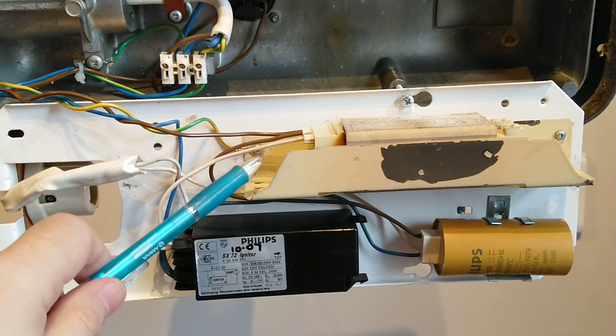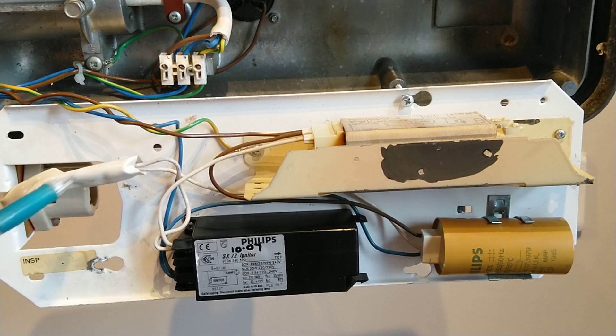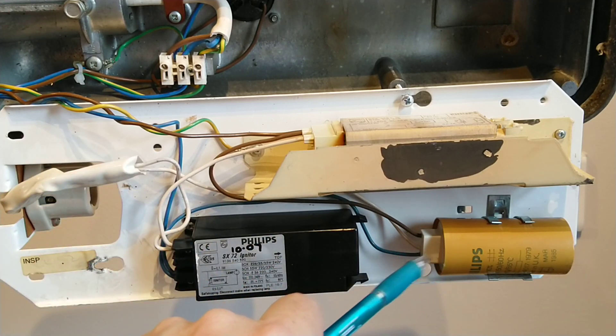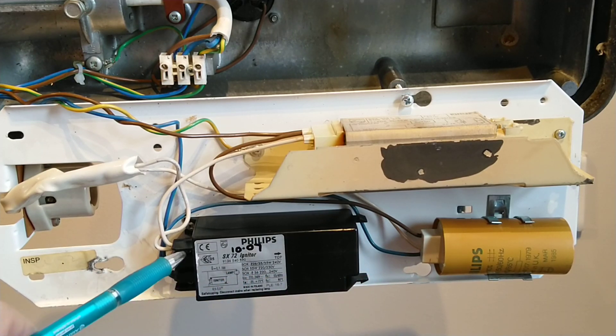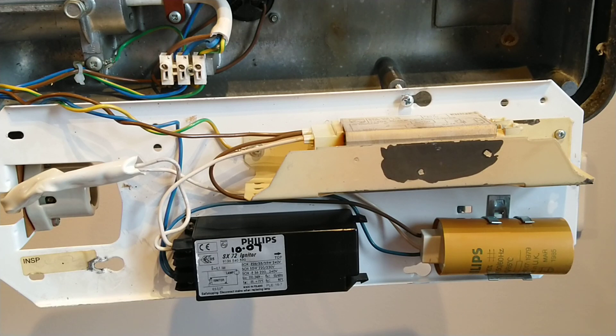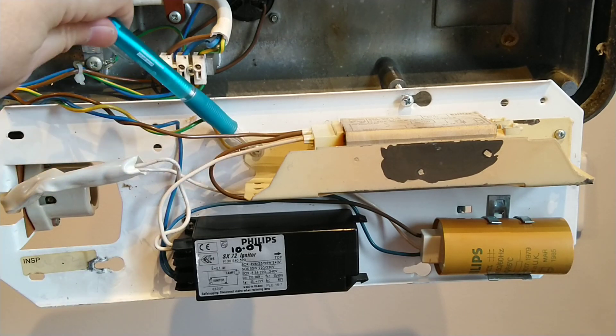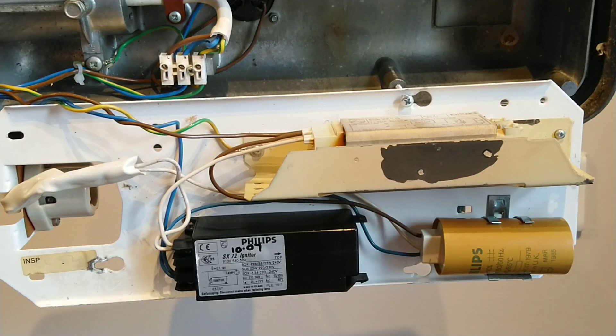The white wire from the ballast goes to the igniter, and then from the igniter straight to the bulb. The other wire from the bulb goes to the capacitor and is connected to the neutral wire, which is also connected to the igniter, and then returns back to the connector block.